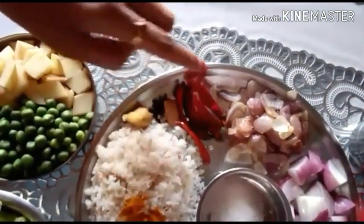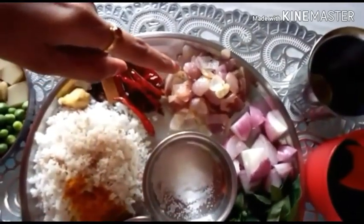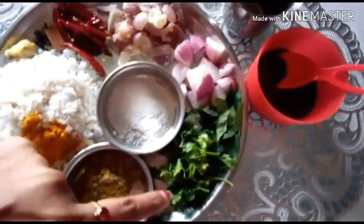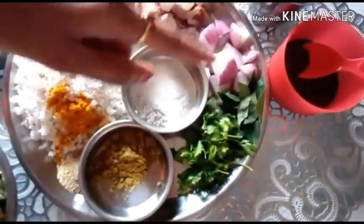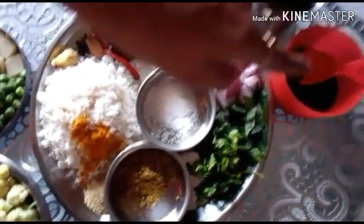1 tsp of apple and add a little oil to the top. Add 1 cup of small size pieces and add 1 cup of sauce.